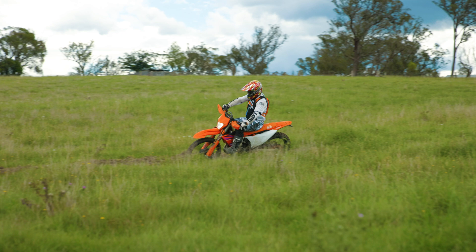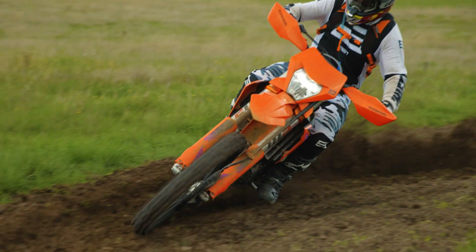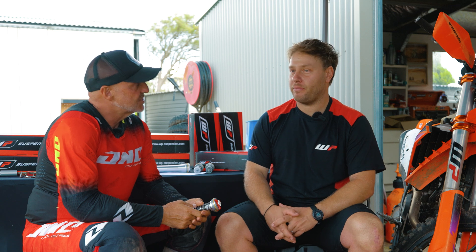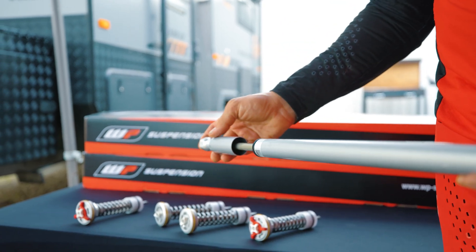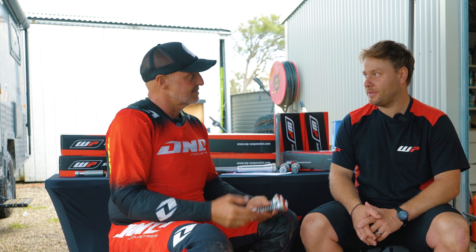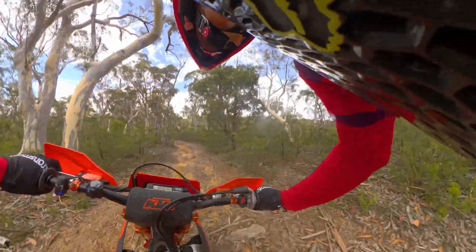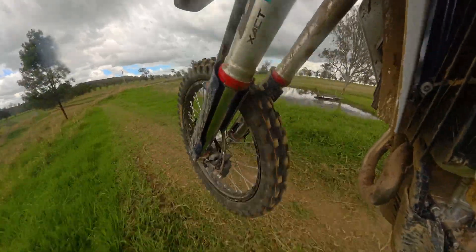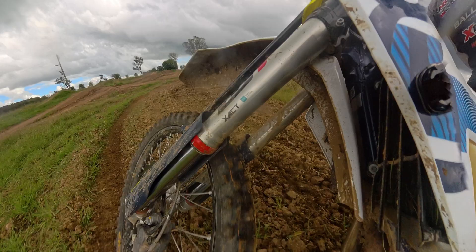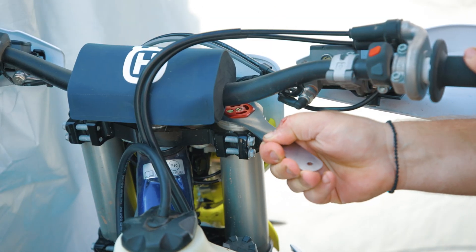The main thing WP is trying to achieve with this pressure spring is having another way of adjusting ride height — not via the main spring, but by putting more internal pressure into the cartridge. In my understanding, it's a more subtle kind of adjustment rather than a coarse one. Even a few millimeters of main spring preload can make a massive difference, which people don't always understand. WP has seen an opportunity with the new Xact fork and, instead of introducing a preload adjuster like they have with the Comp Valve or the 7500 kit, they've gone with the adjustable pressure spring.